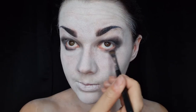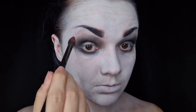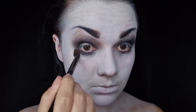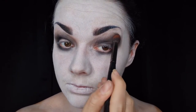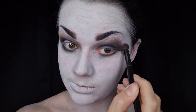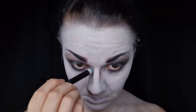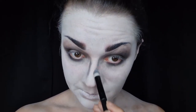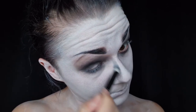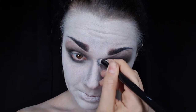Once I have all the black down and it's nice and dark, I go in with a slightly thicker, fluffier brush with a dark reddish-brown color and sweep that all around the outside of the black shadow to blend it into the face paint — making it look a little less harsh but also a bit dirty, which is nice and creepy. I then use the same flat brush with a small amount of black, dragging it down the sides of my nose and blending it out with a thick brush to create a sharp nose contour, going back and forth between the flat brush and the denser blending brush until I'm happy.